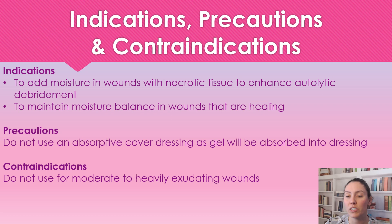Contraindications — we're not going to use this on wounds that have moderate to heavy exudate, because once again we just want a nicely balanced moist wound. Nothing too heavy, nothing too dry.